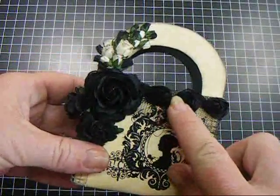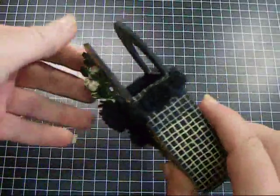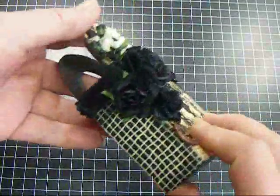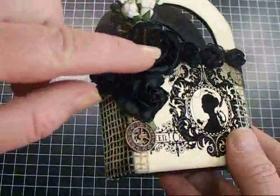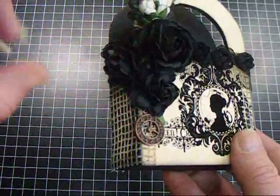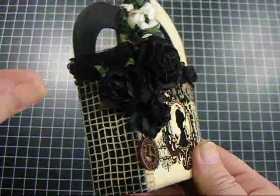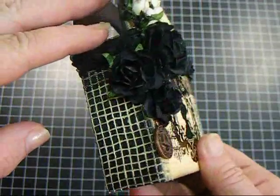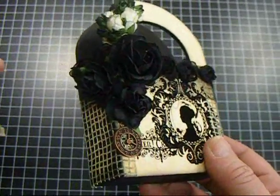I used some of the small rosette trim around it — really cute. And then these roses were midnight blue, deep midnight blue. I put some black paint on them just to darken them, but they really almost look black anyway.